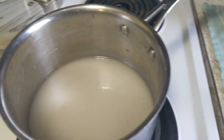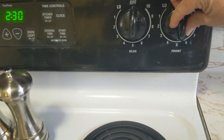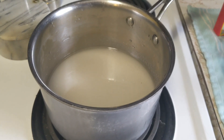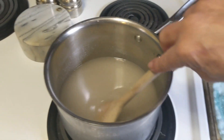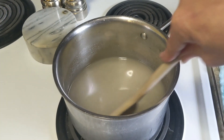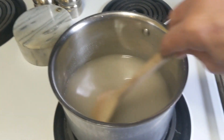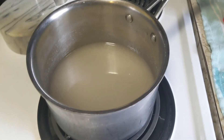Then turn on your heat. I'll put it on five — nice medium heat — and we're going to wait for this sugar water mixture to come to a boil. As my mixture heats, I'm going to stir it occasionally. I don't want it to burn. You don't have to stir it constantly, but don't leave the room either. Stay with it — stir it once in a while.